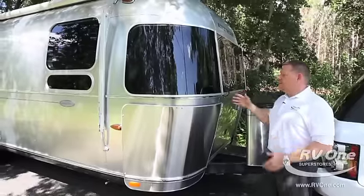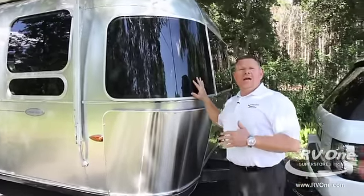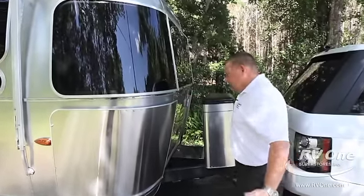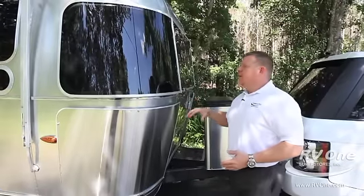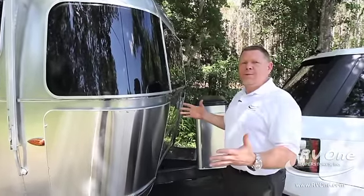What makes this unique versus anything else is the shell. There's nothing inside this shell that supports the roof — they build the shell by itself, the aluminum steel frame by itself, and the cabinetry by itself. So nothing inside this coach supports the roof; it's a single aluminum superstructure.